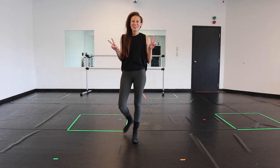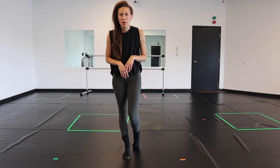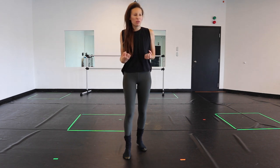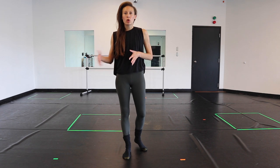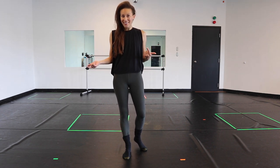Hey guys, what's up? Today we're gonna learn a contemporary dance combo. It's gonna be really fun, very feel-good and dramatic, and I'm gonna break it down step by step, and at the end we'll go through it with music. Alright, you ready?